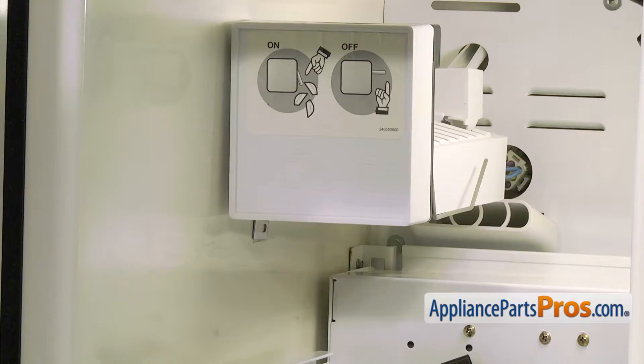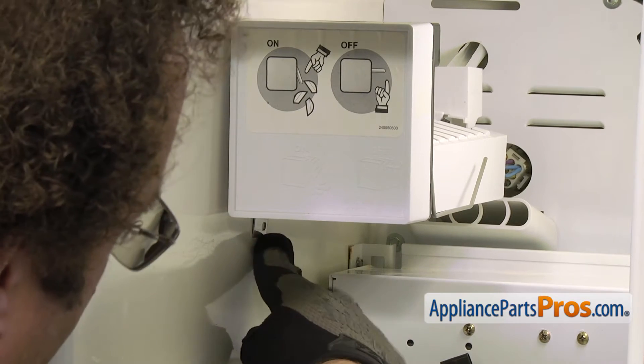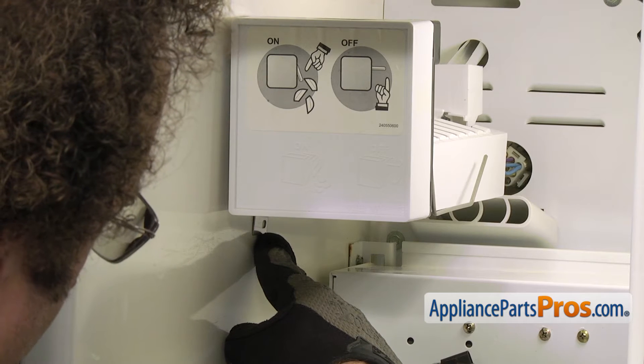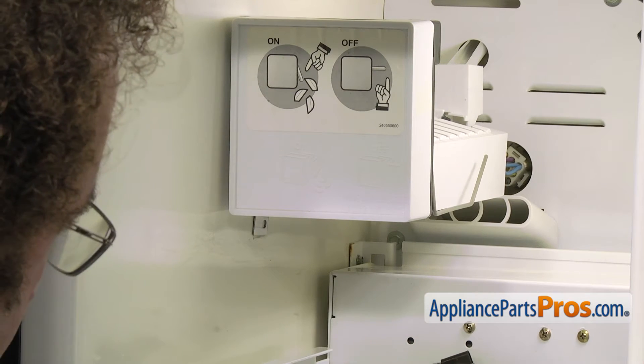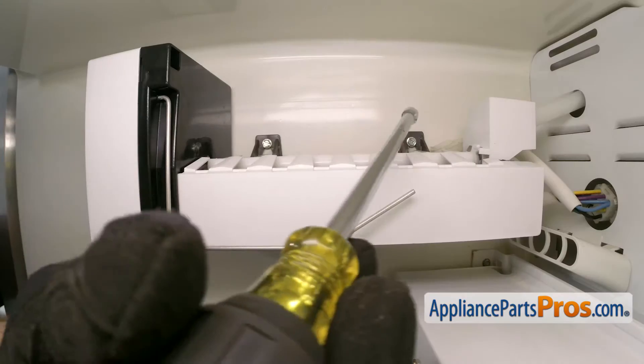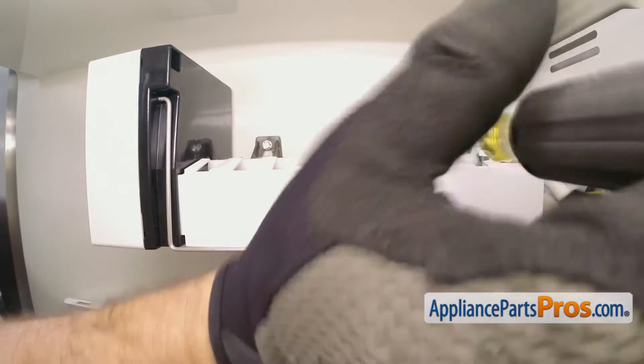Now that we have the ice bucket out of the way, we can take the ice maker assembly out of the freezer. Some models have a screw down at the bottom — ours has a bracket but it doesn't have a screw. If you have one down there, you're just going to use the quarter inch nut driver to take it out. If not, you can loosen up the upper two screws. You don't have to take these two upper screws out — you just have to loosen them enough so we can lift the ice maker out.